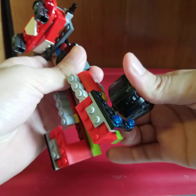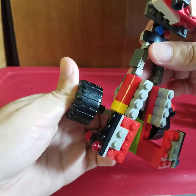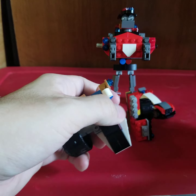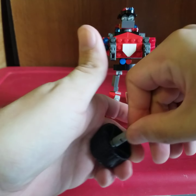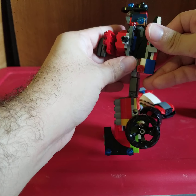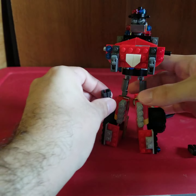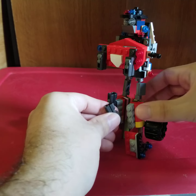Sorry if you hear any background noise — the neighbors are playing music. There we go, so far we are doing good. Now we just take these wheels. Then we're going to take this piece and it's just going to attach right here. Then we're going to take the front guns of this Megazord and place them here to be the kneecaps.